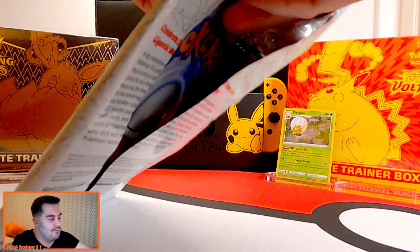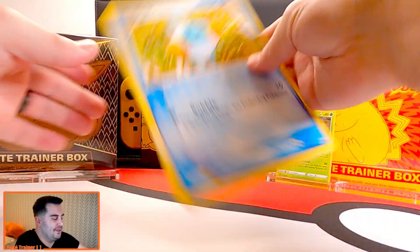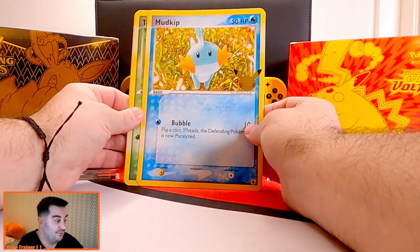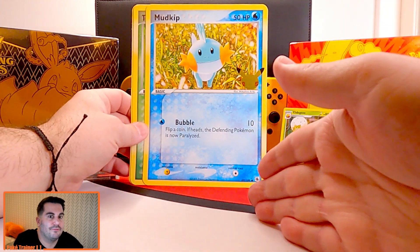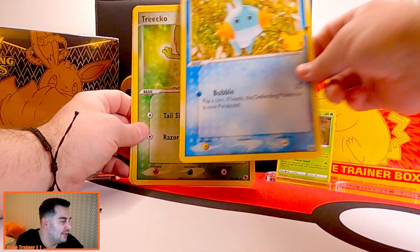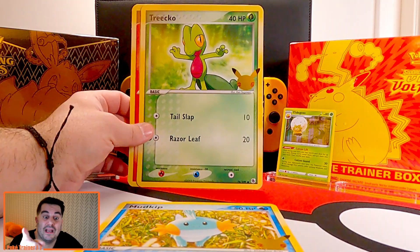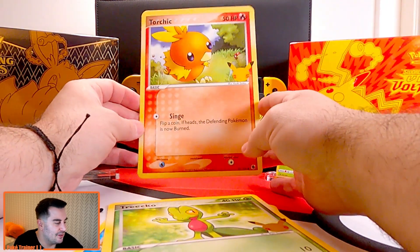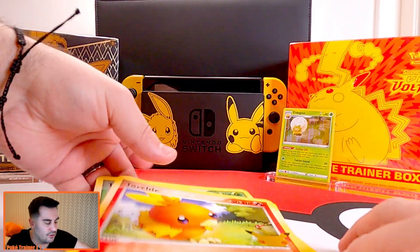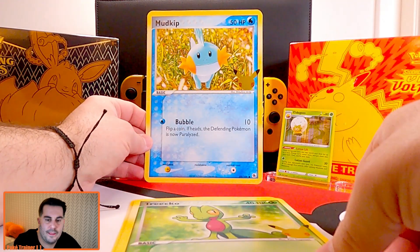Look at that Mudkip — I don't know if I've ever actually seen this card before. This is way before my time; I was collecting up until Fossil, which I think was the last set I opened, and then Pokémon X and Y got me back into it. But I'm loving the Treecko card right there and Torchic — oh, a little Torchic, very very cool cards. Let's put it back: Torchic, Treecko, Mudkip — awesome, loving the jumbos.